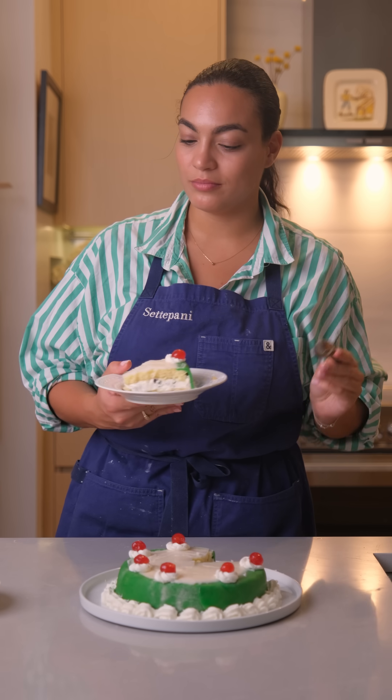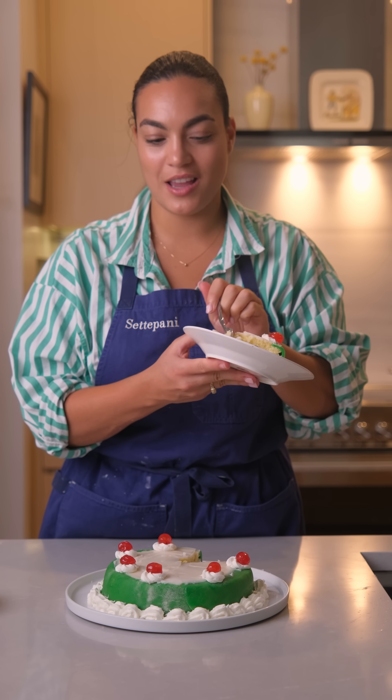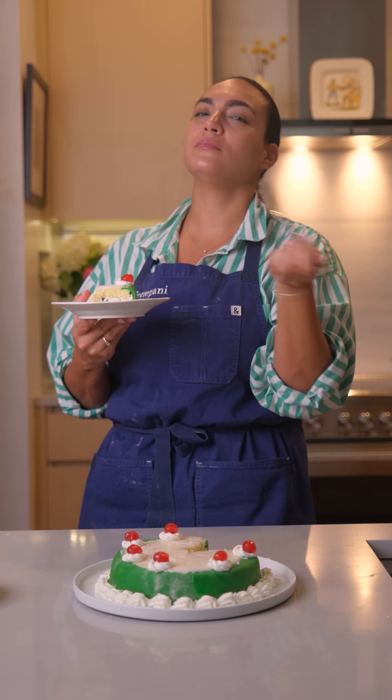Today I'm going to show you how to make my favorite Sicilian dessert at home — una cassata siciliana. I'm going to eat that. Mmm, wow.